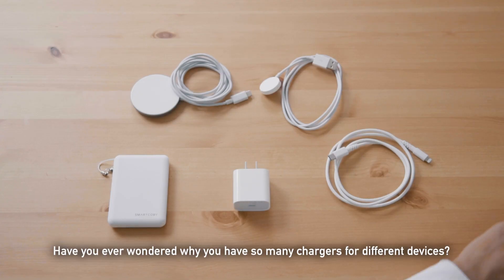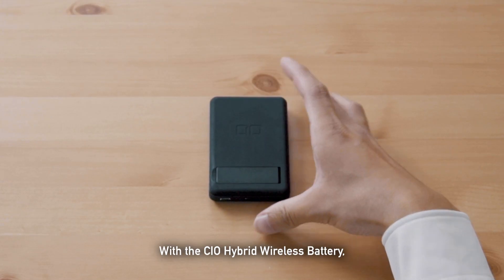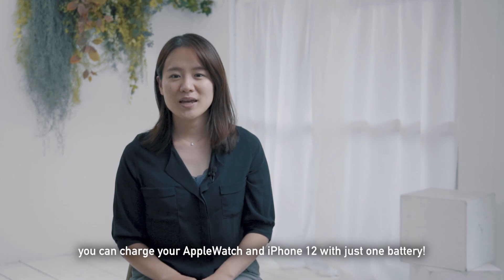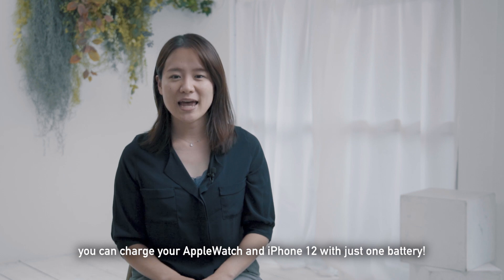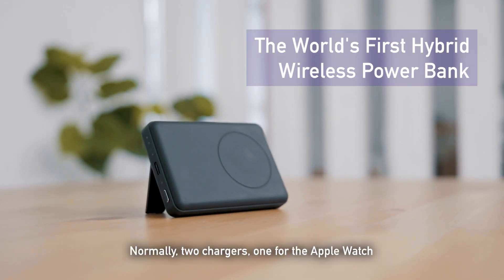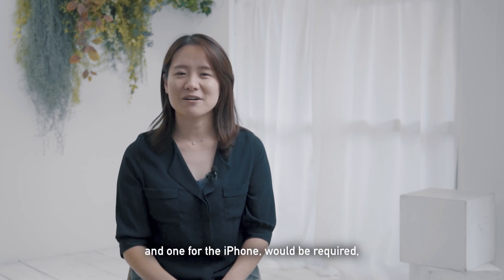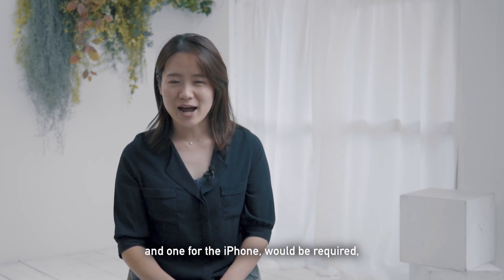Have you ever wondered why you have so many chargers for different devices? With the CIO hybrid wireless battery, you can charge your Apple Watch and iPhone 12 with just one battery. Normally, two chargers — one for the Apple Watch and one for the iPhone — would be required.